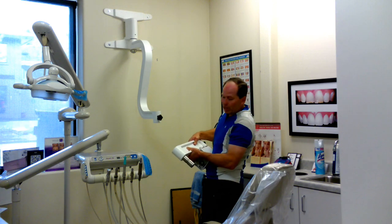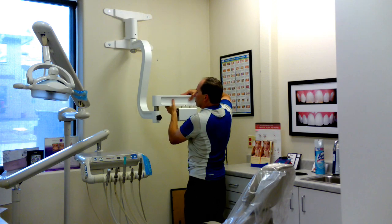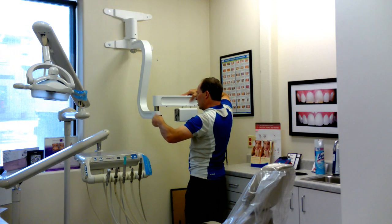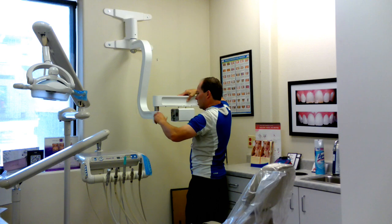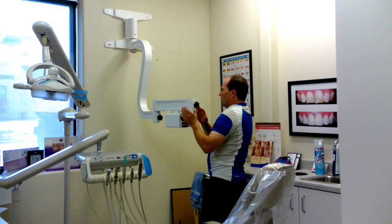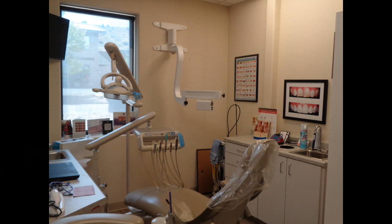We got our first piece here — sliding it in here. The first piece: that square box underneath has the power supply and some of the video connections that go with this 3D microscope.